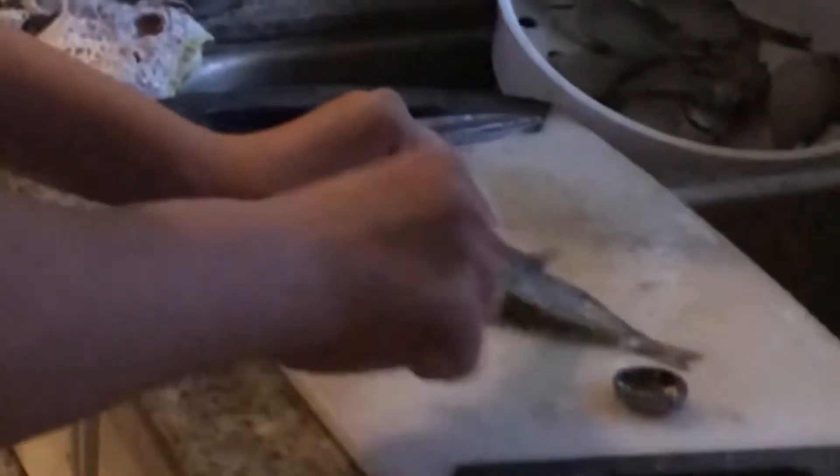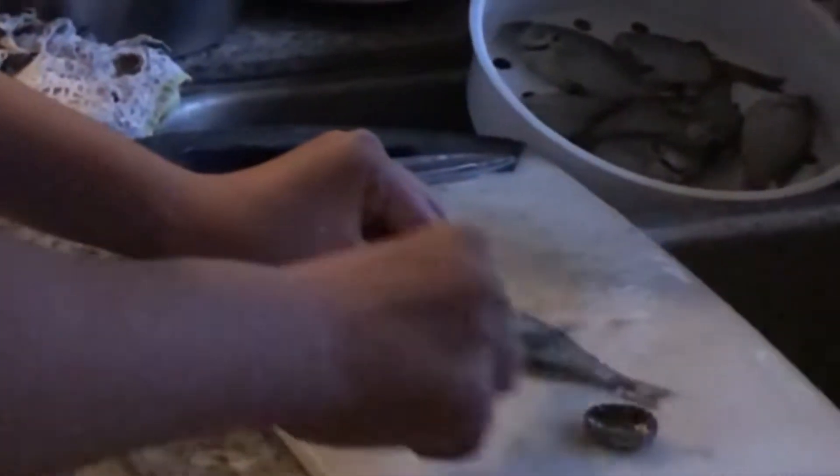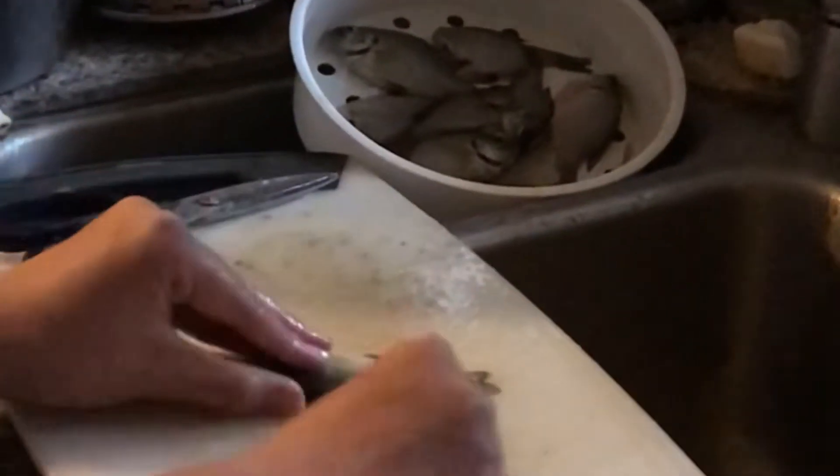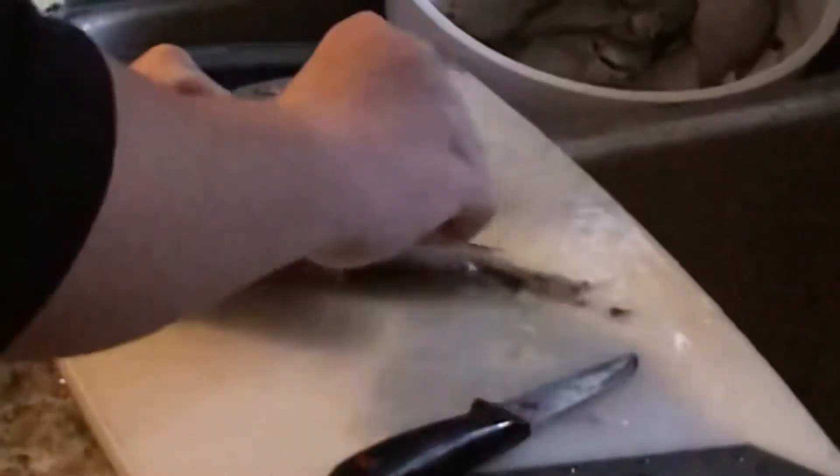Today we'll be gutting and cleaning a bluegill. As you see here, we got plenty of bluegills from this fishing trip. We're just gonna scale one side, wash the scales off with a knife, and then do the same on the other side. Try to use the back of the knife — if you use the sharp part it might accidentally damage the skin.